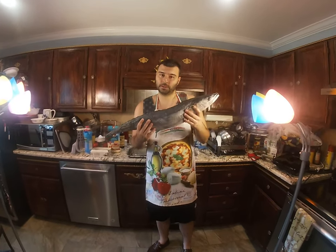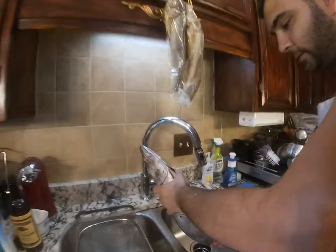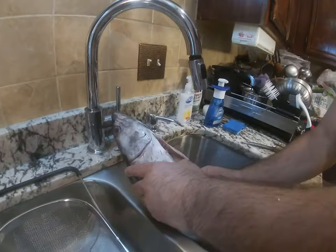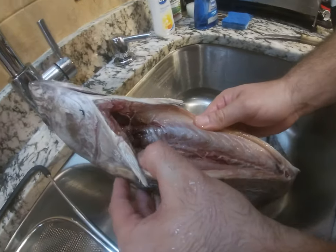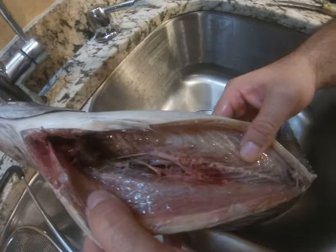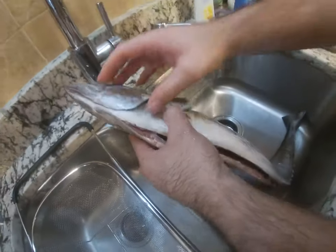We're gonna cook this fish, but first the main thing — you have to clean the fish. This one is already clean, no insides, so now you gotta check the gill.